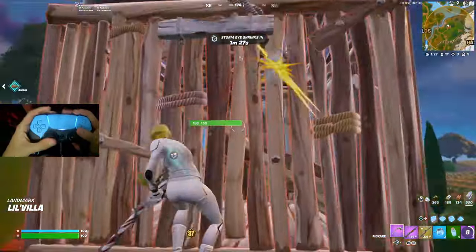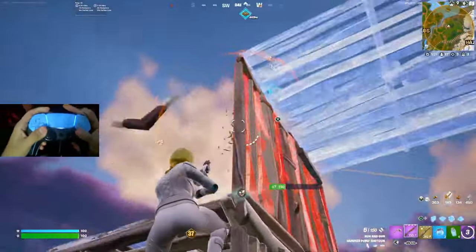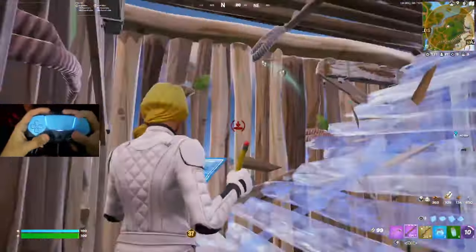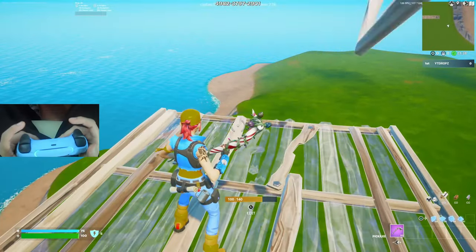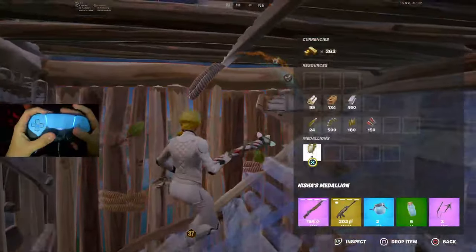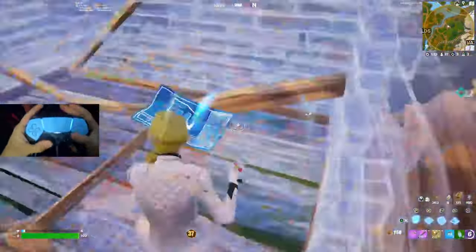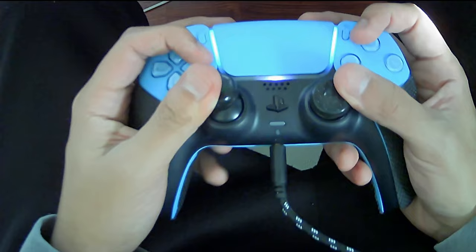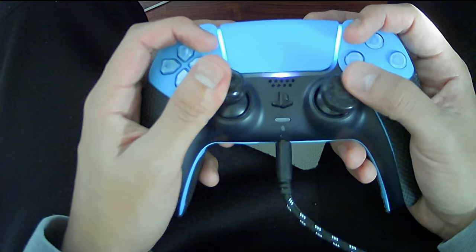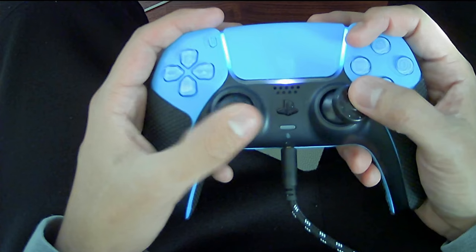Step one: what is claw? Claw is a type of controller grip that allows you to press all the controller buttons while keeping your thumb on the right stick and your middle fingers on the back triggers — both L2 and R2. Claw is super helpful in a game like Fortnite or Call of Duty because you're always constantly moving and aiming.